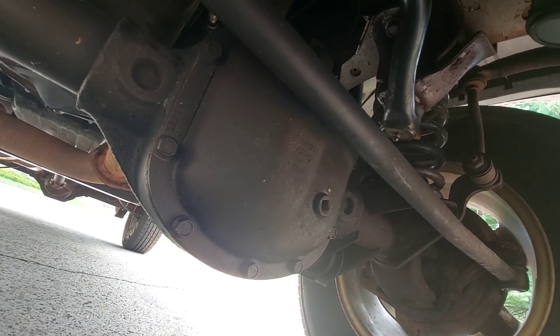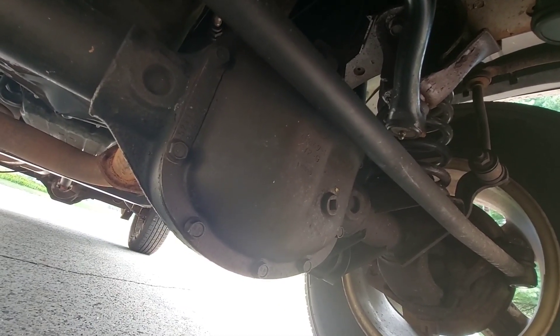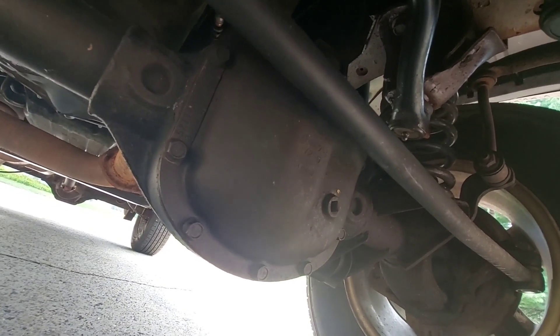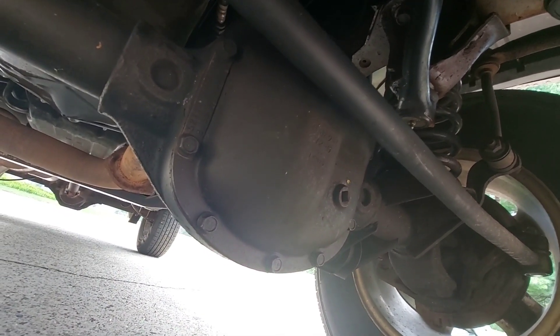This one has 220,000 miles on it, it's been through at least 20 Colorado and Wisconsin winters, and the internals have never been rebuilt. So really a low pinion isn't the end of the world, but I still don't understand why manufacturers even use them.